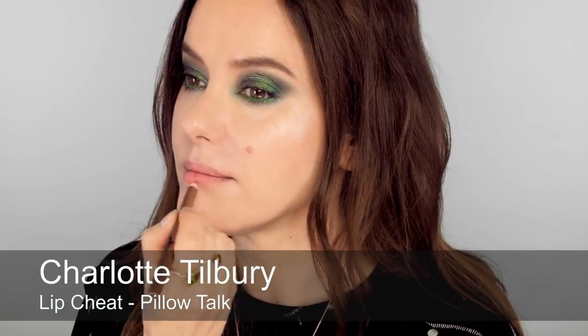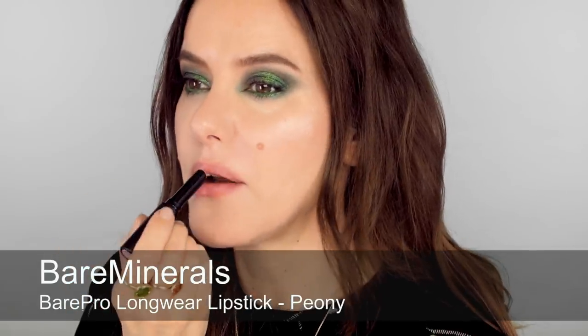I'm going to keep my lips quite natural. I'm going to use a little bit of pencil just to add some fullness, and then I'm going to use this lip colour by Bare Minerals — I haven't tried this before but it looks like a good colour. It's quite matte, so I think it's going to work well with this very shiny jewel-like eye, so the lip doesn't compete. It's more like a matte stain, I'd say.